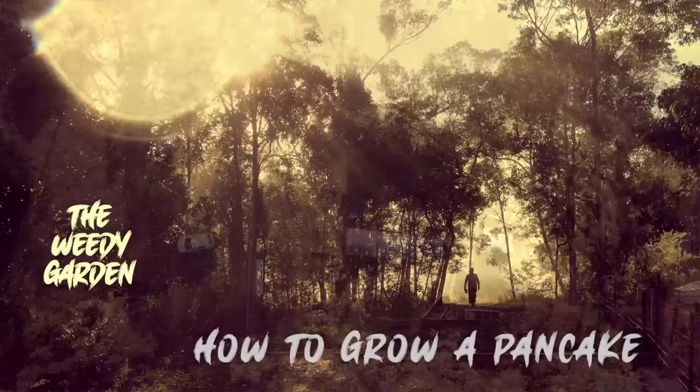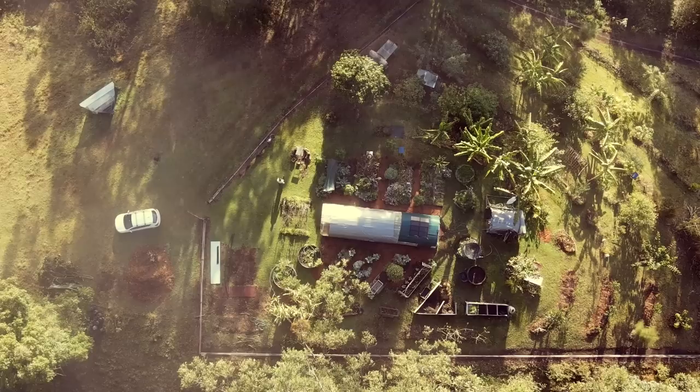It's like an orchestra of birds up here in the morning. G'day and welcome to the Weedy Garden where we explore the wonders of growing our own food.